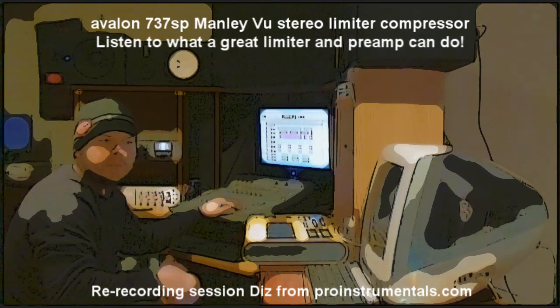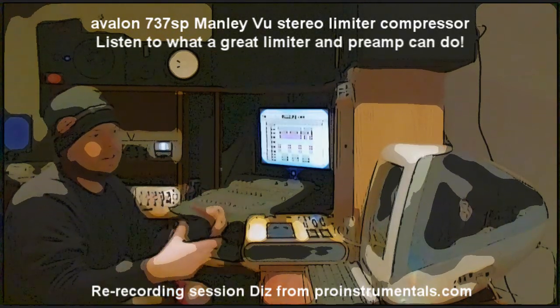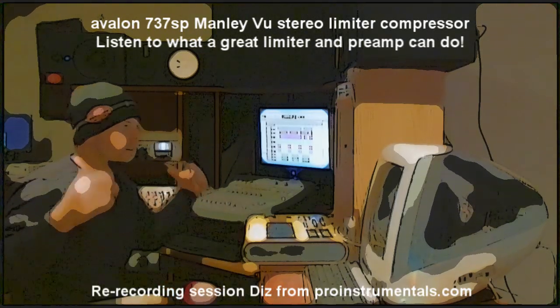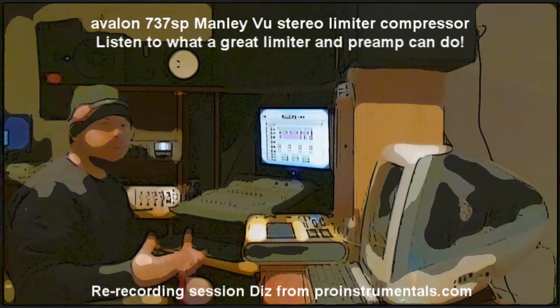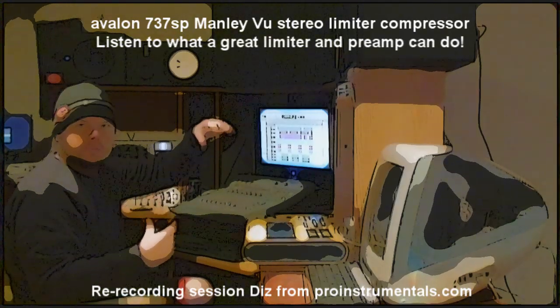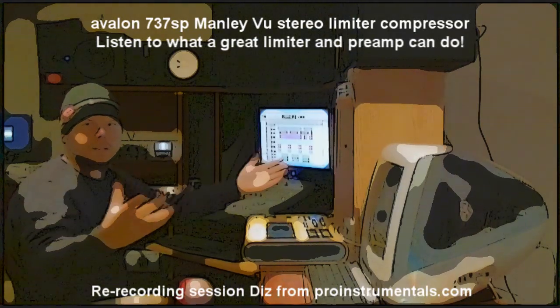A lot of people will try to master the previous sound we were just listening to, and what happens is they can get it so loud, but it still sounds dull and they don't know why. Well, that's the facts. It's preamplification, the right compression, right dynamic control, right equalization, right frequencies — and then getting them all blended together, with certain frequencies cut for certain instruments to come up. All of a sudden you start blending and you've got a nice mix.